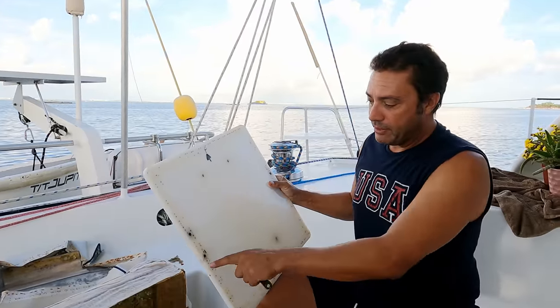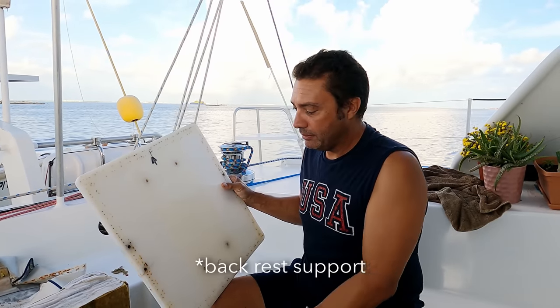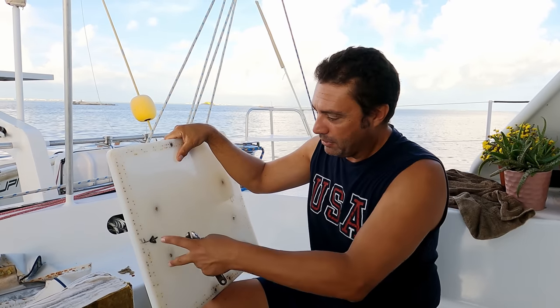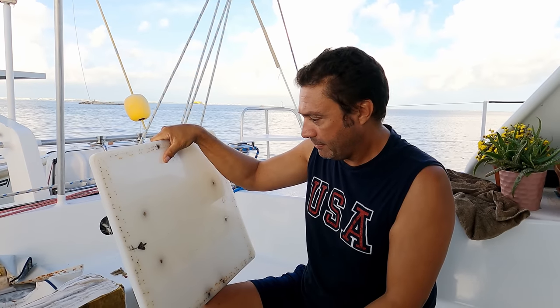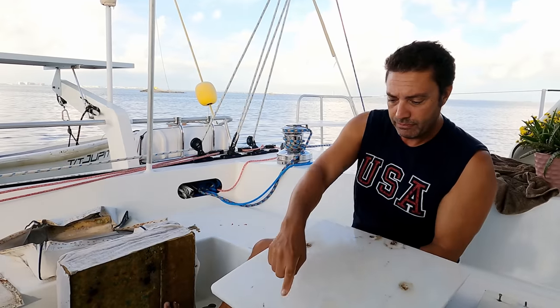The problem with this base is it's cracked — not a huge crack, but we definitely can't use it for the armrest support anymore. I think we'll rotate the base, cut it to make it square, put the armrest supports on the fresh polyethylene, and see if we can get another few years out of these. They're not the most comfortable seats, but that's certainly the simplest solution.